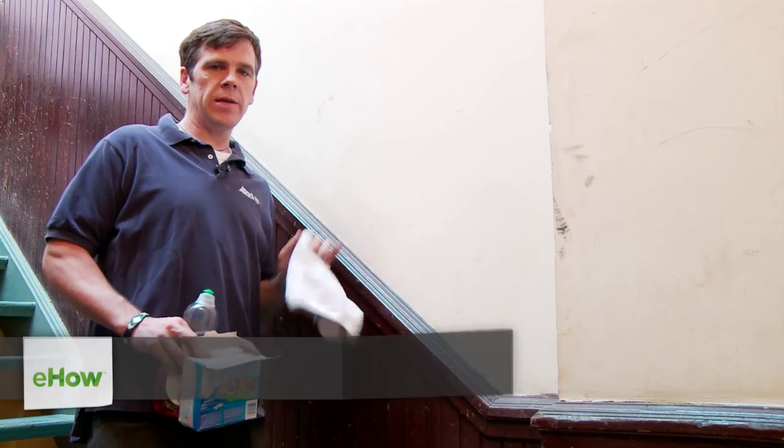Hi, my name is Chris Boss and I'm a construction consultant. Today we're going to talk about how to clean painted walls.